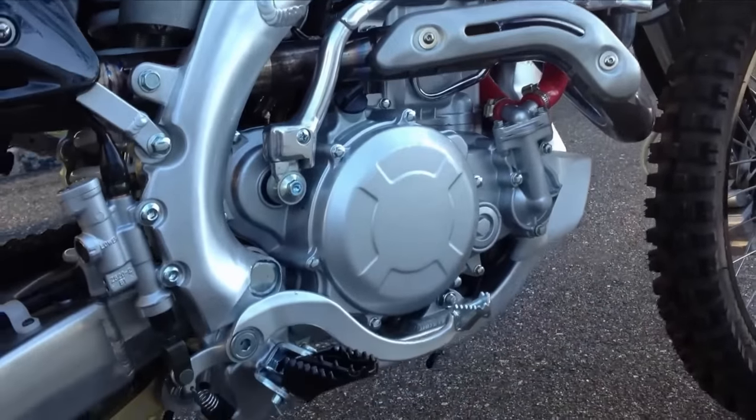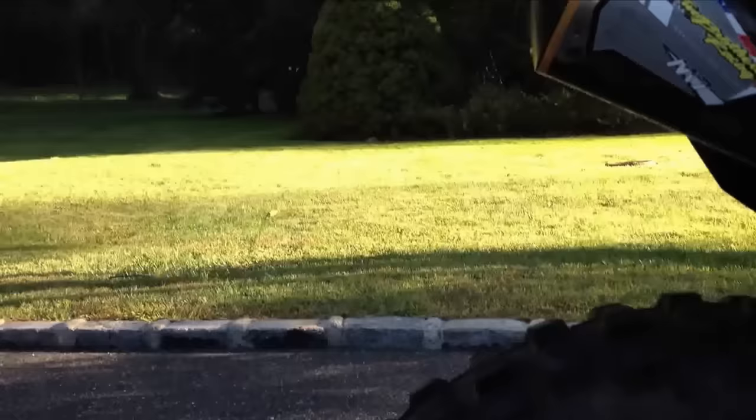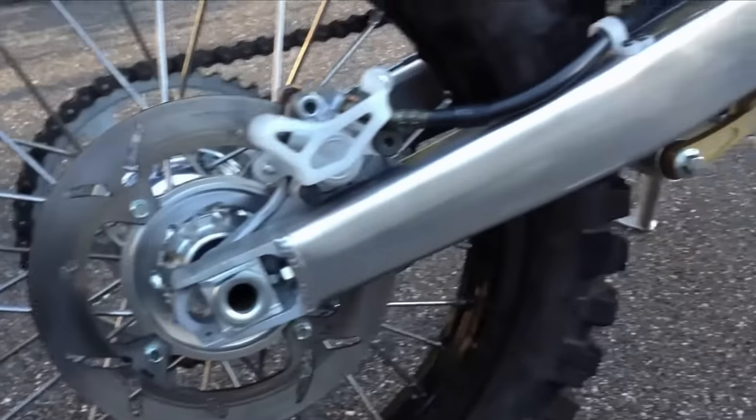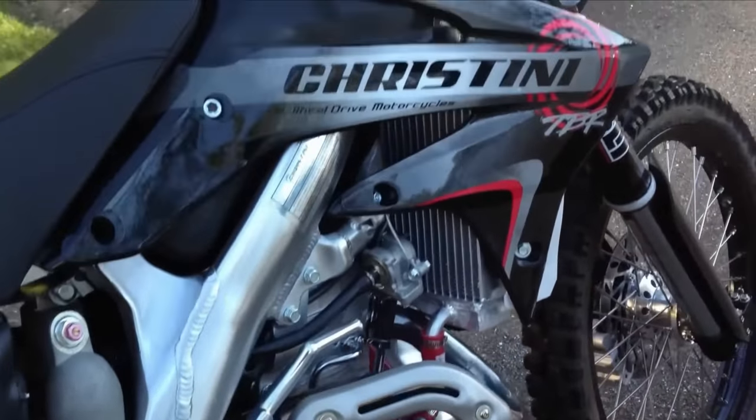The only downside to this system is that it adds weight to your dirt bike. The weight of the system is about 6 kilograms, which is not that much when you consider all the parts that had to be added to make all-wheel drive. I must also emphasize that for some riders this seems like a very good thing, while for others it feels strange to drive. I think it's all a matter of habit and it takes time to get used to it.